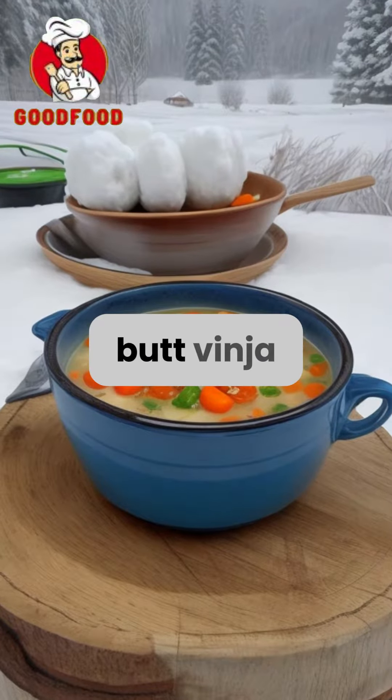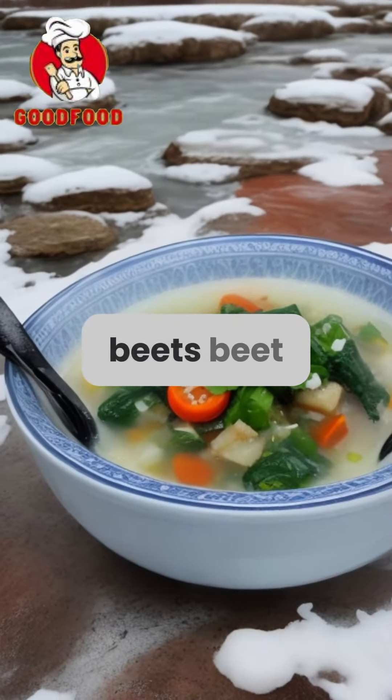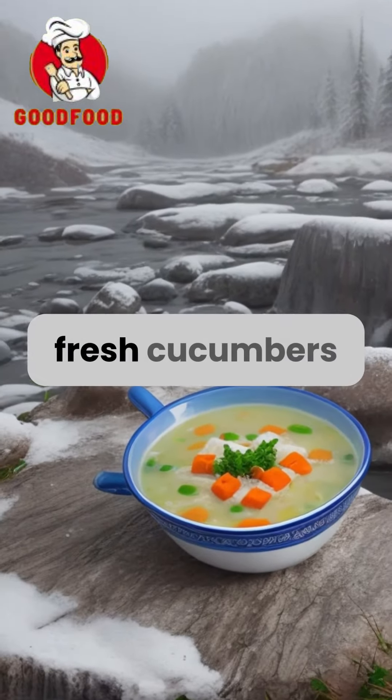Indulge in the unique flavours of Butt Vinyar, a special cold soup featuring healthy ingredients like young beets, beet tops, sorrel, spinach, nettle leaves, dill, parsley, and fresh cucumbers.